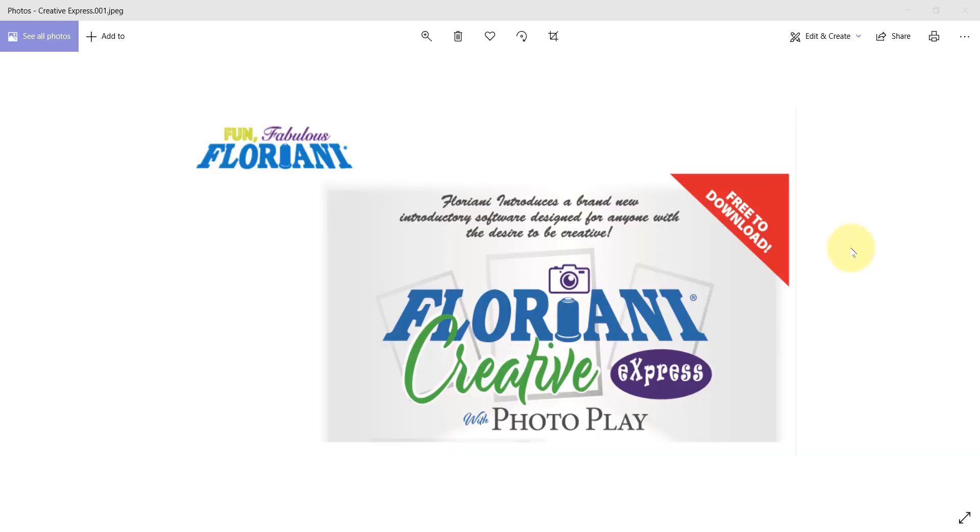Hi, I'm Trevor Conkergood and I'm so very excited to introduce you to Floriani Creative Express, one of the newest programs from Floriani and RNK Distributing. Floriani introduces a brand new introductory software that's really designed for anyone with the desire to be creative. And one of the best parts of all, it's a free download — and this is a very powerful free design.